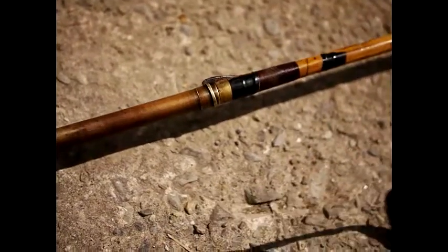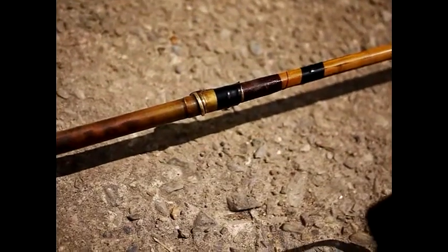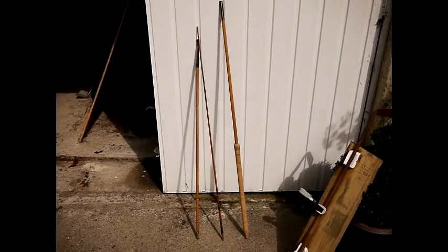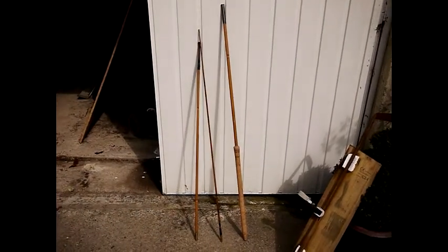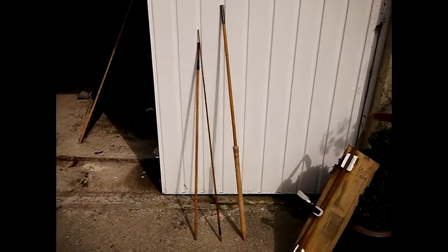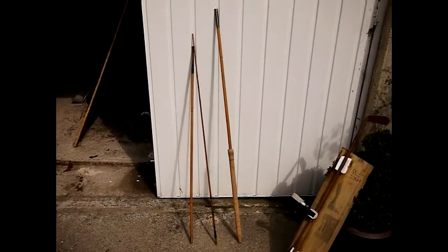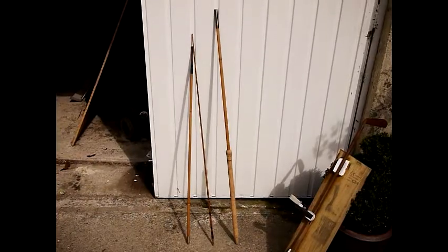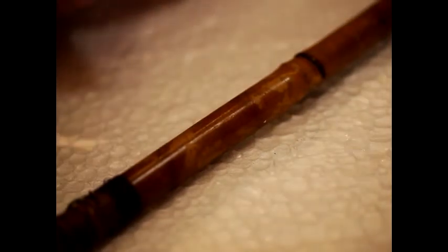This particular rod has a twist lock ferrule on it, which I believe is a Hardy patent, and I've found a matching side for the tip section which fits perfectly. So we have a nice set of blanks — this rod is going to wind up being about nine and a half feet, maybe nine feet. They are fairly stiff and seem to have quite good power behind them, which is nice. The next process is to get all the varnish off, and we'll cover a little section on that in this video, then we'll wait for some parts to arrive before doing any more.